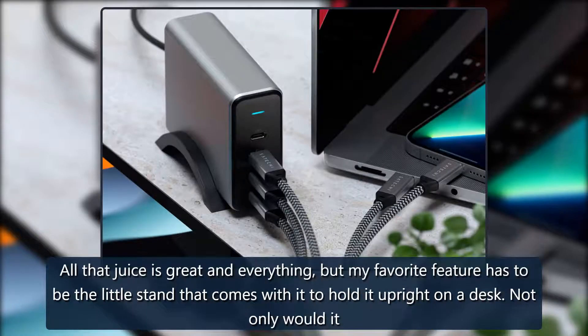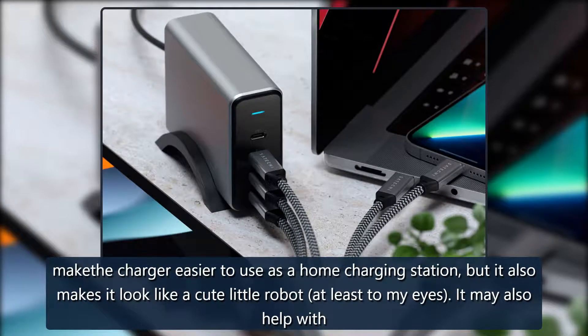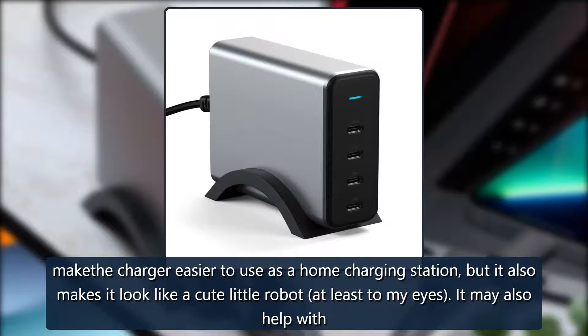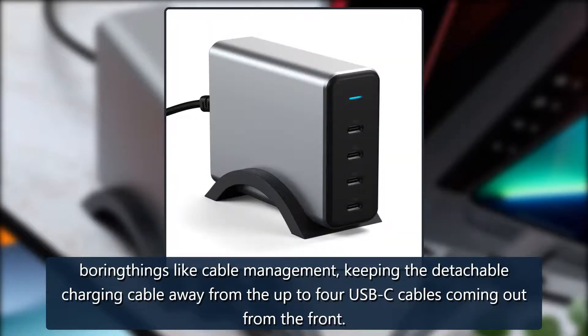All that juice is great and everything, but my favorite feature has to be the little stand that comes with it to hold it upright on a desk. Not only would it make the charger easier to use as a home charging station, but it also makes it look like a cute little robot, at least to my eyes. It may also help with cable management, keeping the detachable charging cable away from the up to four USB-C cables coming out from the front.